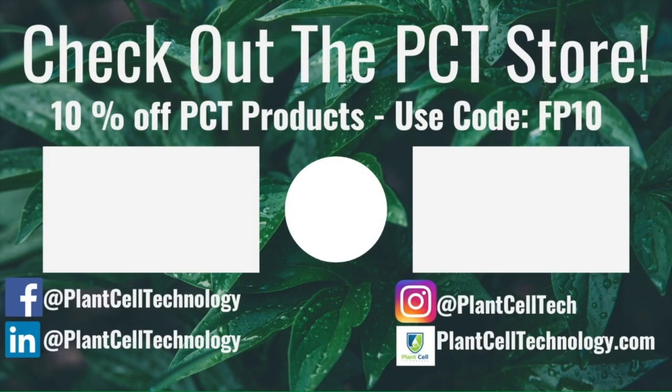I hope you enjoyed it — I'll see you in the next video. Thanks for watching! If you're enjoying these tissue culture videos, be sure to follow us on social media for more informative content. If you're interested in conducting your own tissue culture experiments, check us out at plantcelltechnology.com for all the products you need to get started. Use the code FP10 for 10% off your first purchase.